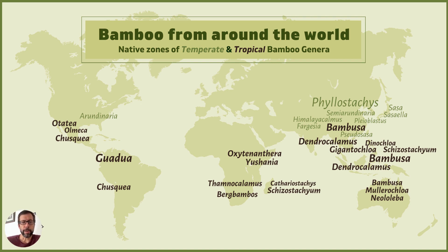For the most part, you have the tropical clumpers clustered around the equator. As you work your way northward, you get more into the temperate running bamboos, like Phyllostachys, for example — the big one — which is probably the most common genus of running bamboo. And there are all sorts of varieties of tropical clumping bamboo as well.